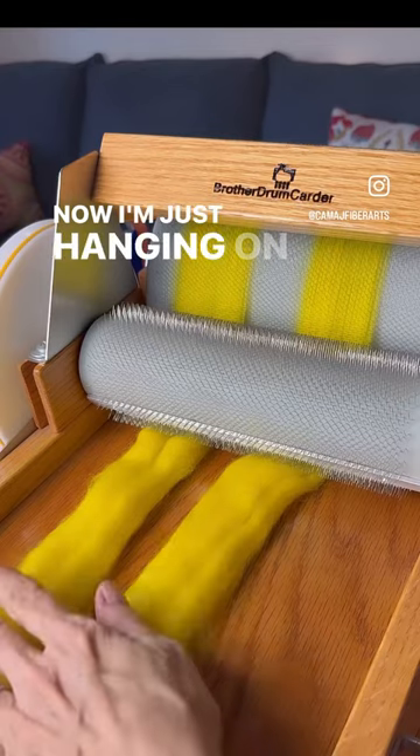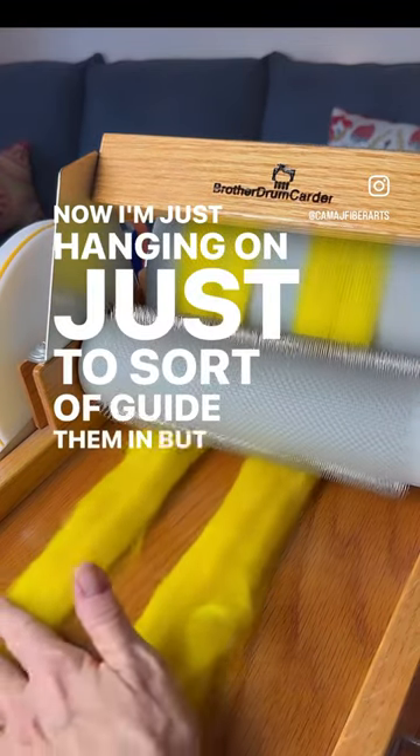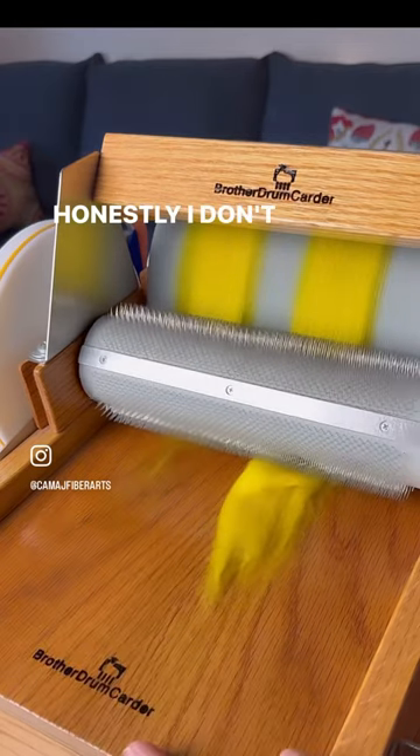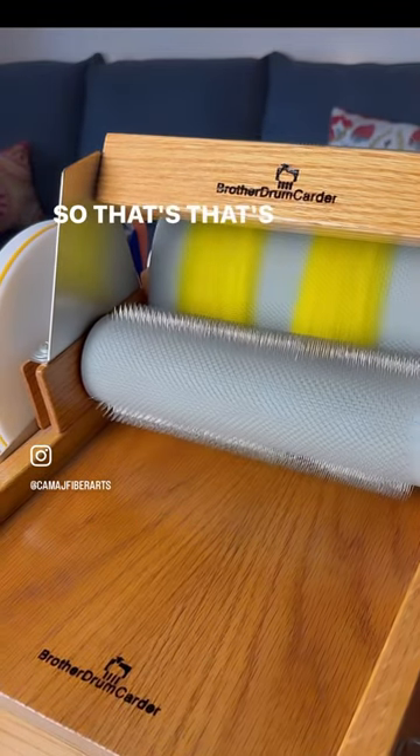Now I'm just hanging on to sort of guide them in, but honestly I don't see a difference — but that's pretty eye-opening.